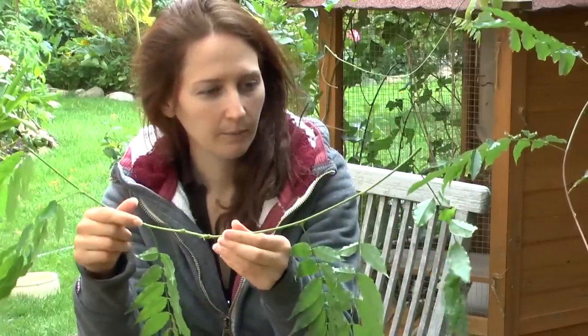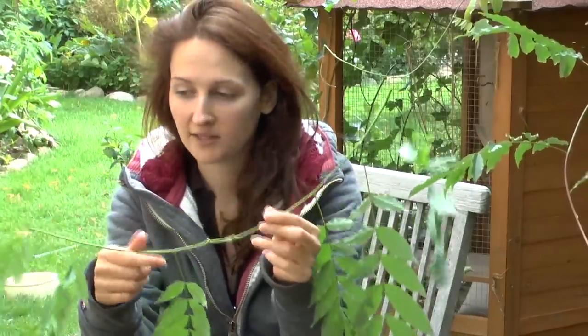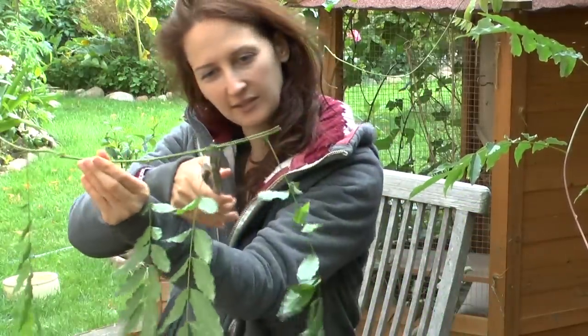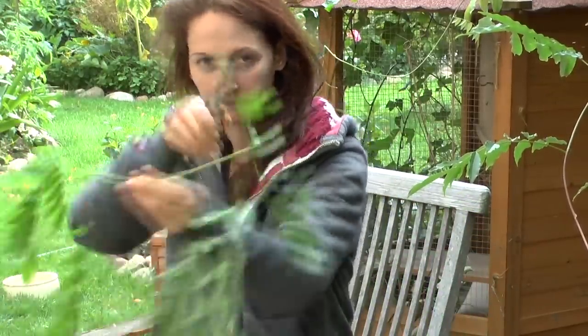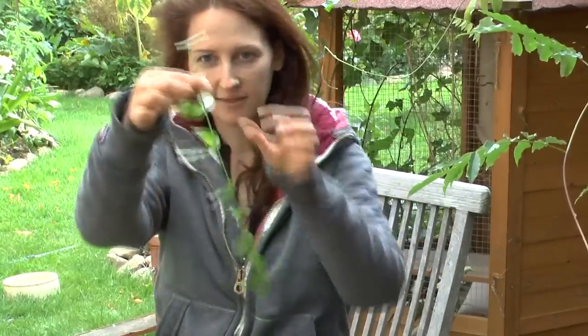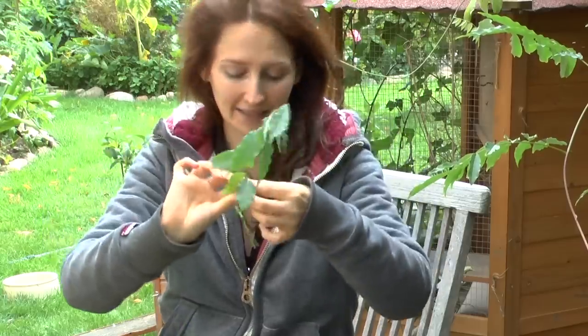Now there are a few schools of thought on this. The first one, when dealing with wisteria, is to do this — to cut here. We'll use that for the second option, and then take this piece and treat it like a clematis.